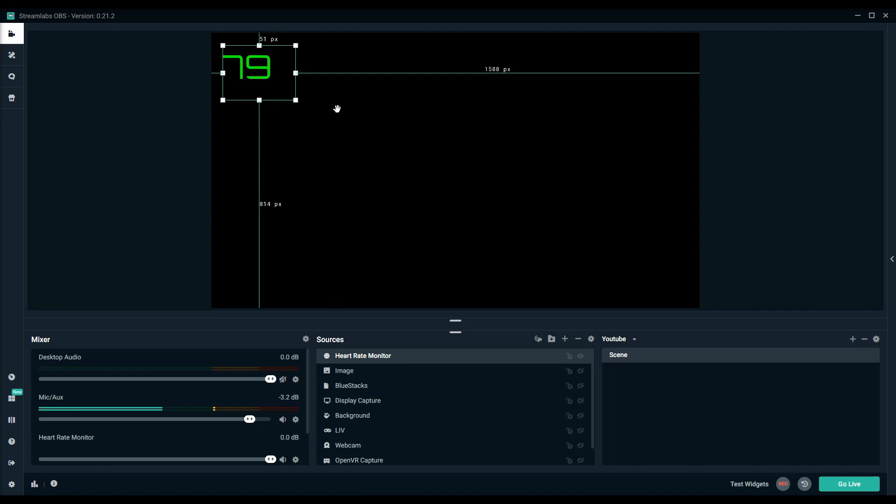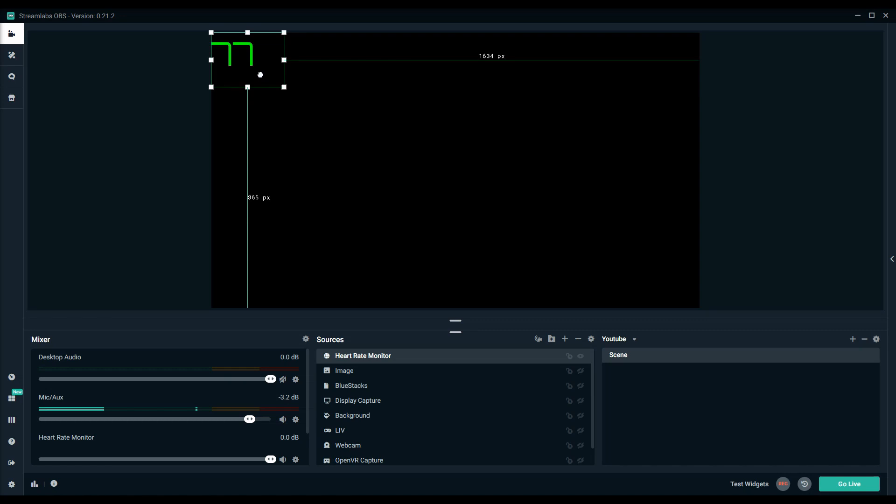Now all you have to do before you go live is just make sure that your heart rate monitor is on and that the app is launched, and you'll be good to go.